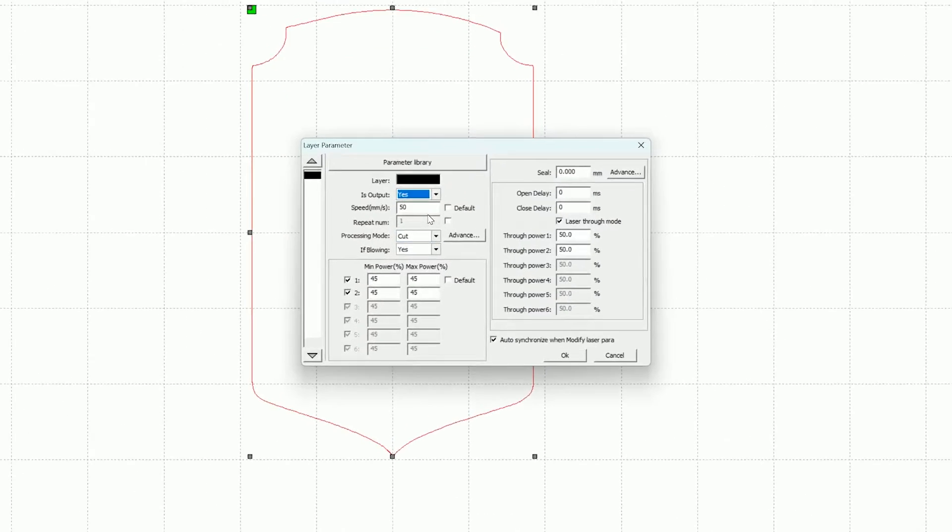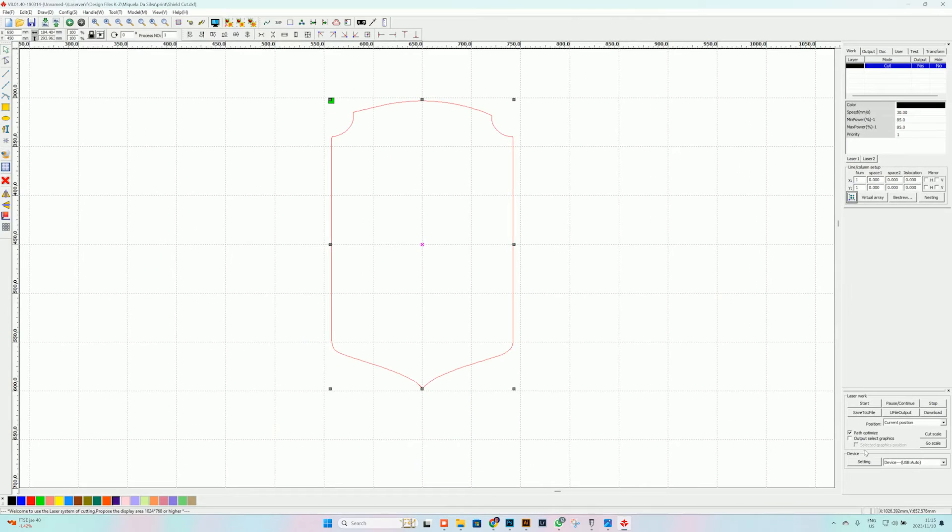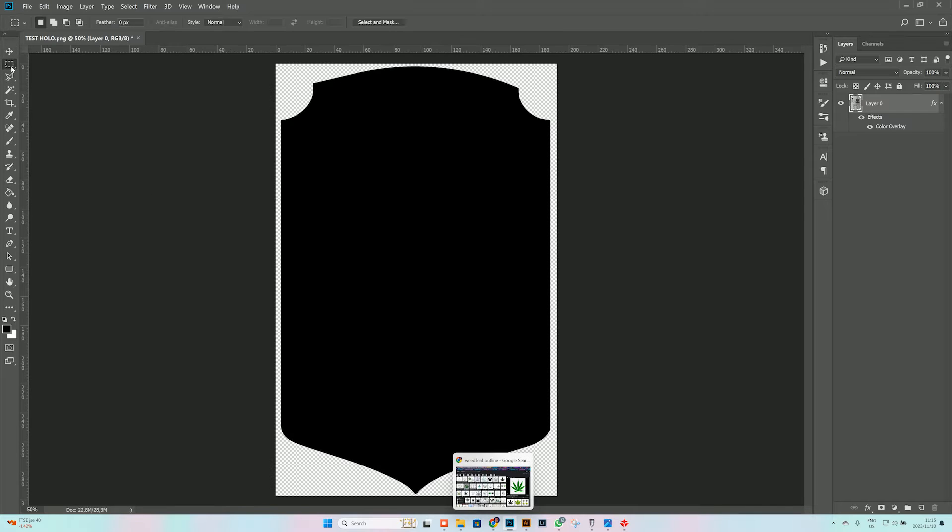Once we've double-checked the size, the power settings I'm using are 30 speed, 85 power, and I'm going to be cutting this around twice for a perfect cut. Once that's done, we save to file, then go back to our program and save the artwork as a PNG for print.